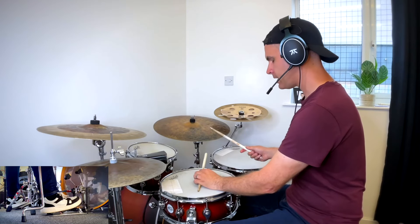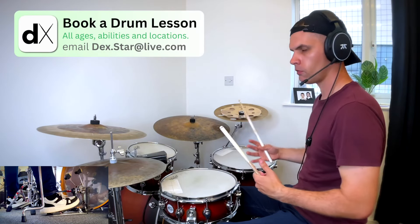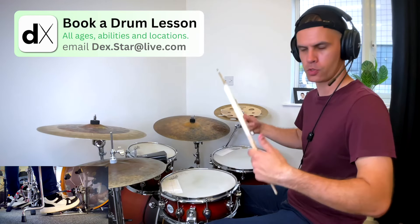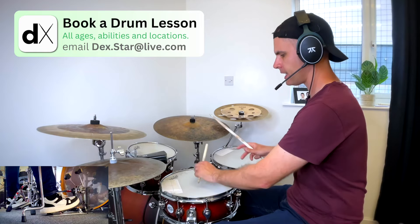The other thing you have a lot in these samba grooves is they're replicating the sound of multiple drummers playing, because it comes from festivals and big parades with loads of drummers. So when you're doing samba drumming, you're trying to replicate that.